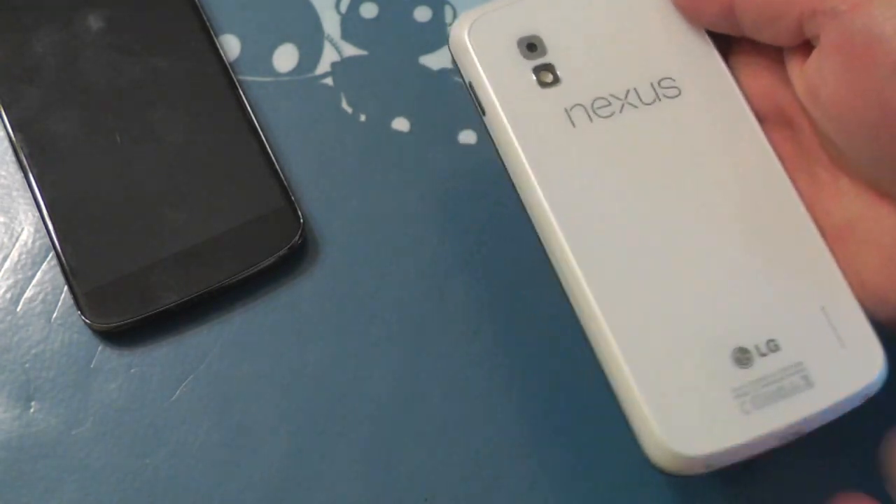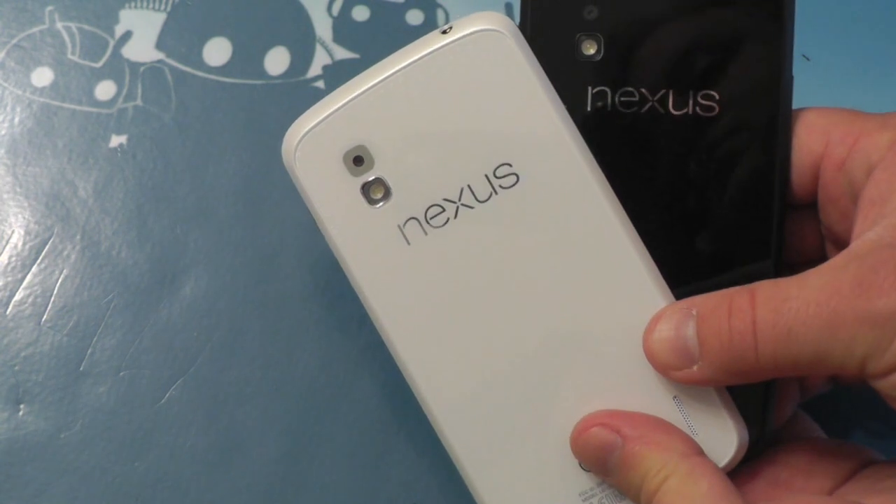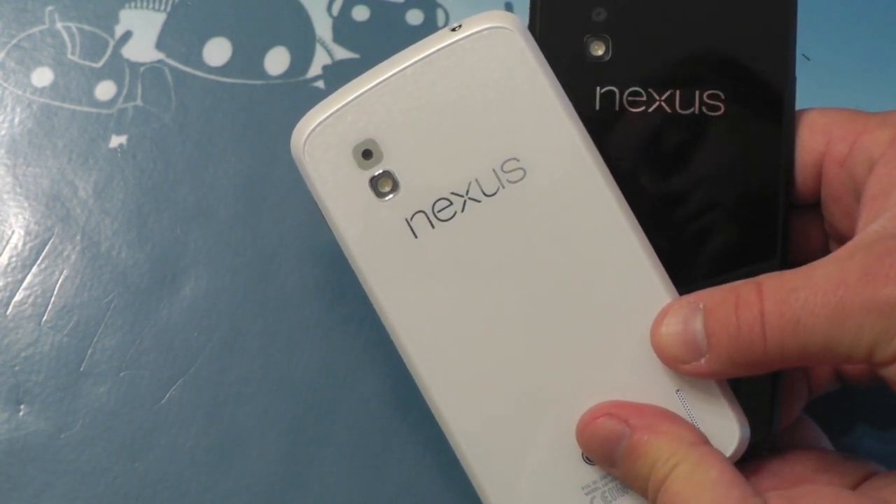So there it is — the white Nexus 4. It's a Nexus 4, and it's white. There's the black Nexus 4 next to the white Nexus 4. That's it. We'll see ya.